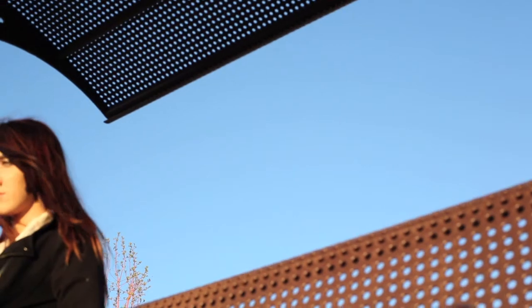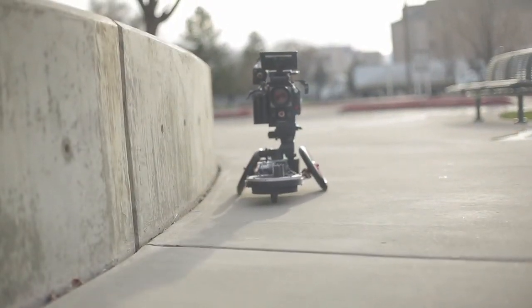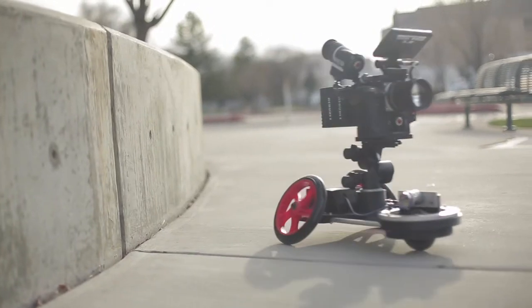Any level of filmmaker, from the novice to the expert, can use this device, ensuring the filmmaker inside you can have control over any filming situation.